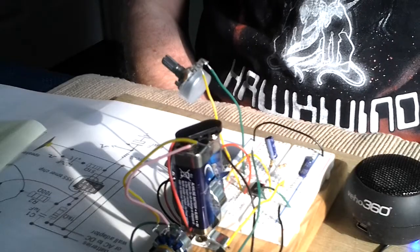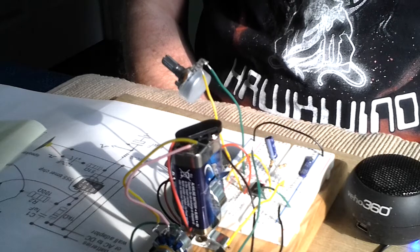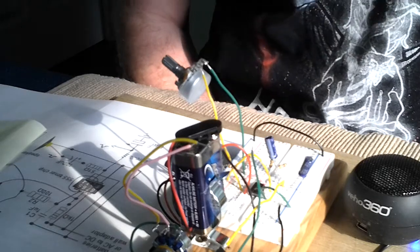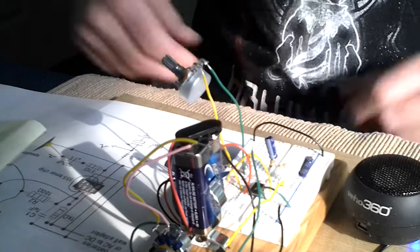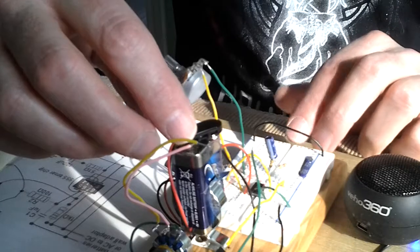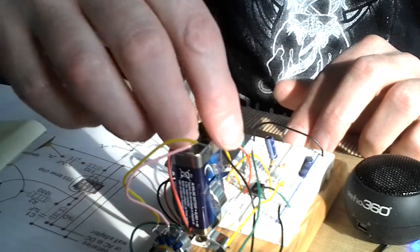This is the Project 9 synth basic oscillator test — it's an oscillator based around a 555 timer chip. What we're going to hear first is the square wave output.